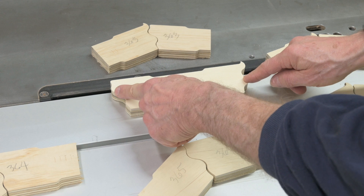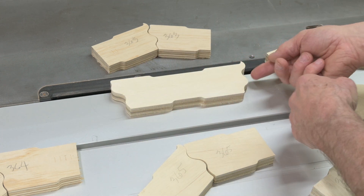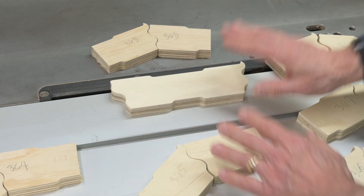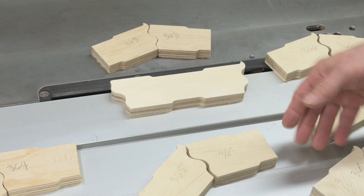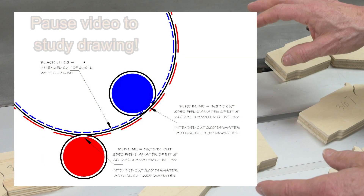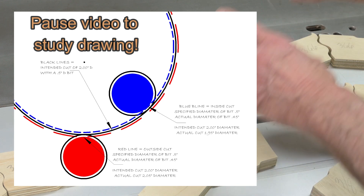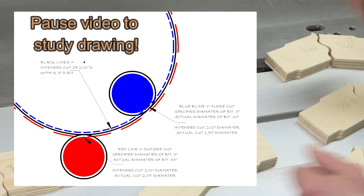This line here is the same line as over there — it's just transferred over. One is an inside cut and the other is an outside cut. The same line, when you call the bit out the wrong size, will cut that inside cut differently than an outside cut. I've done an illustration that shows this — it's kind of hard to conceive, but hopefully the drawing will make it clear.